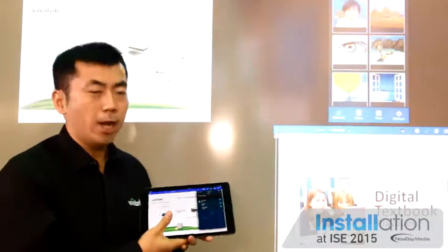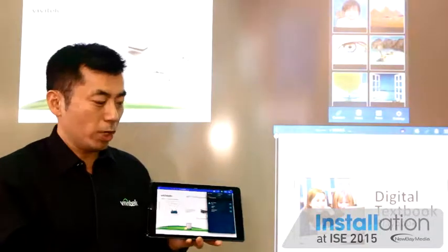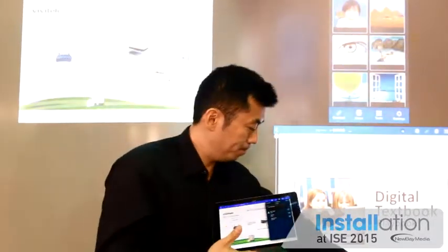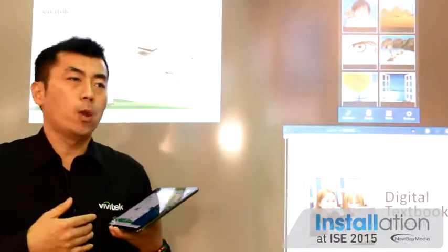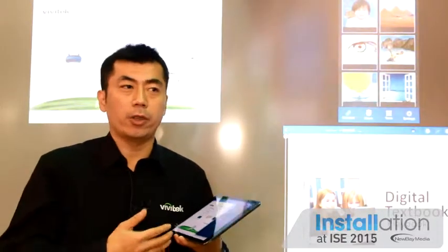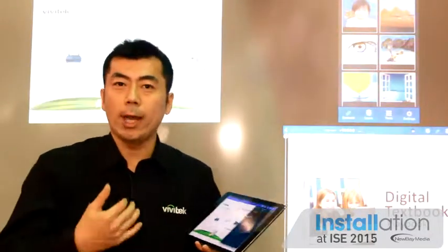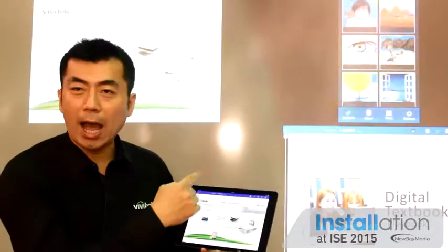And as you can see behind me, I have a projection of four quadrants, showing an iPad Air, an iPhone 6 Plus, and an iPad Mini. Whenever you have a teacher in a classroom with content they want to show, or a moderator within a meeting room, what you want to do is see who is in the audience. And as I can see on my tablet, I have three people.